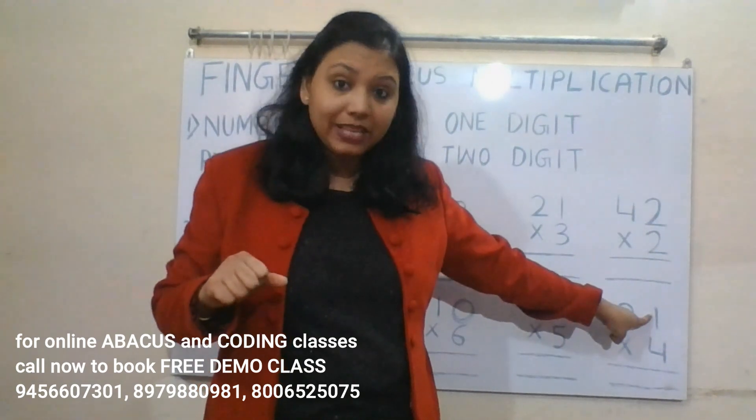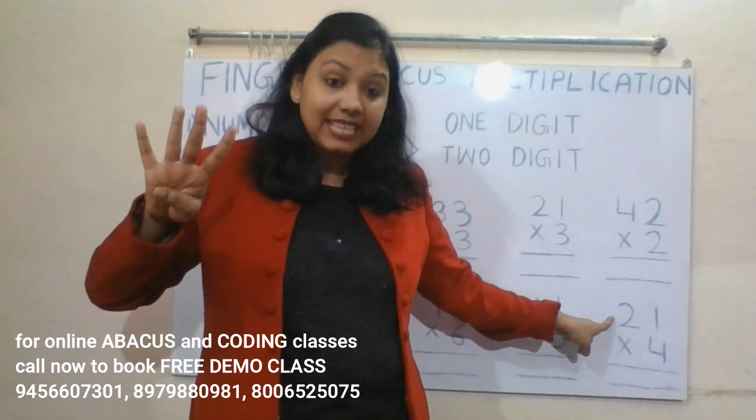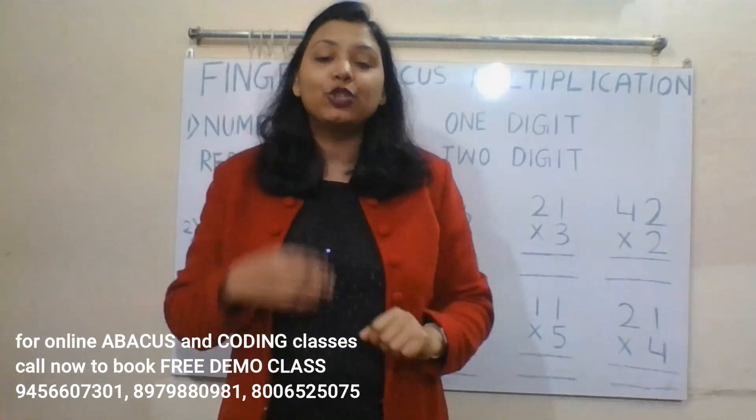Next: 21 into 4. Four ones are four — this is the ones place, so we represent four on the right hand. Four twos are eight — this is the tens place, so we represent eight on the left hand. Read tens place first, then ones place: 84. The answer is 84.